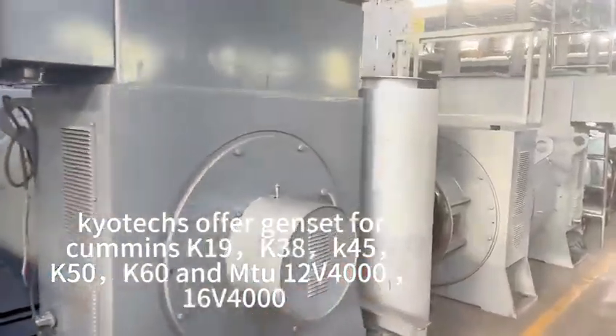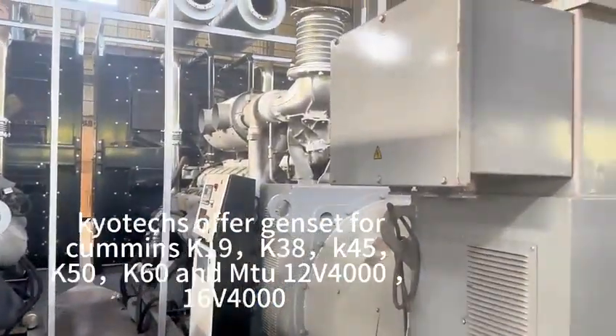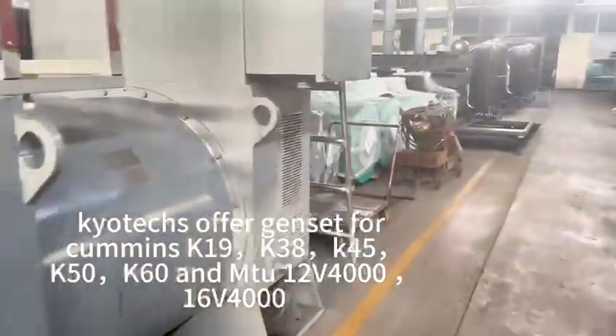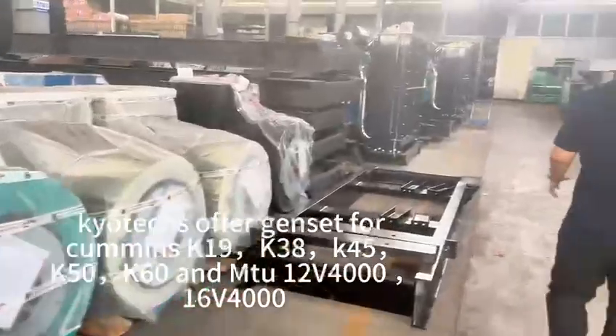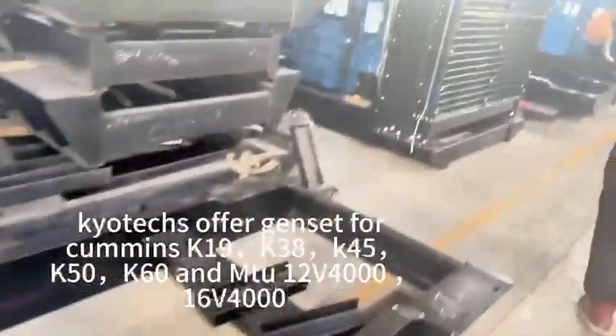And we do the structure and do the fan to make the cooler. This is the generator. And this will make the structure and also make the cooler.